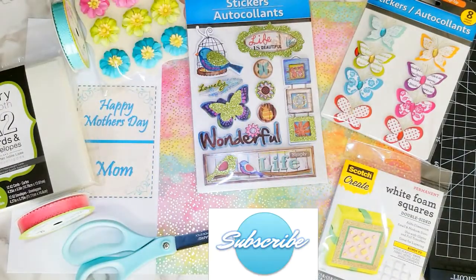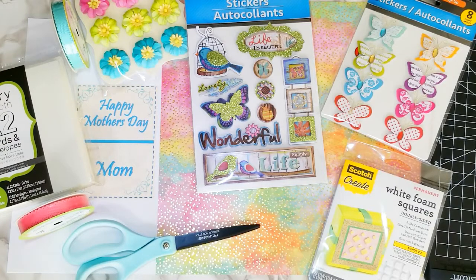Hi guys! Thanks for tuning in and thanks for subscribing! Today on Creative Glam I'm going to share with you how I made my handmade Mother's Day card and my handmade birthday cards. Let's get started.